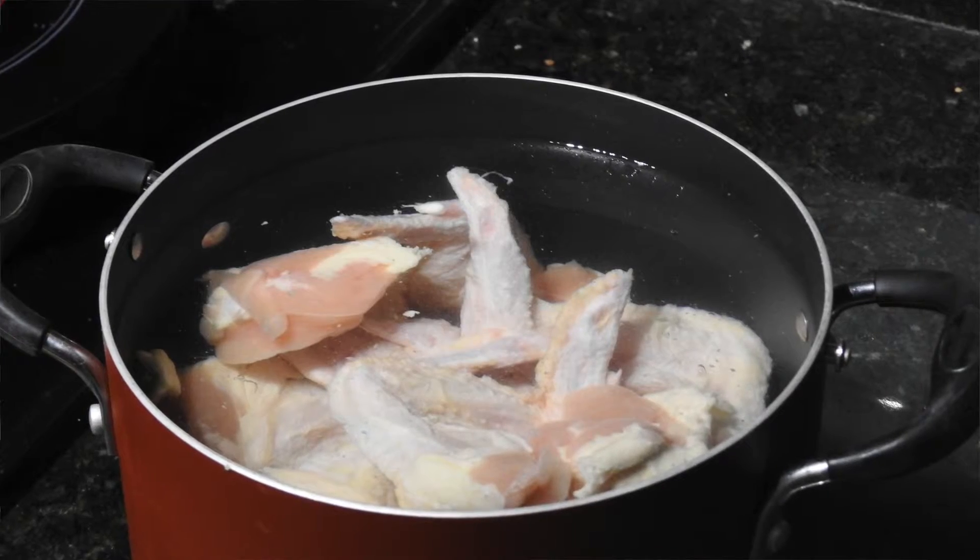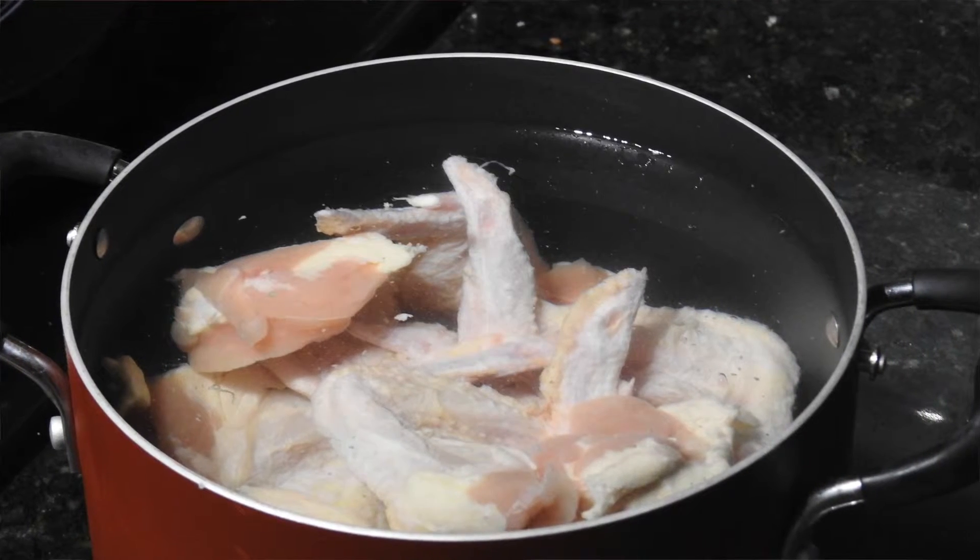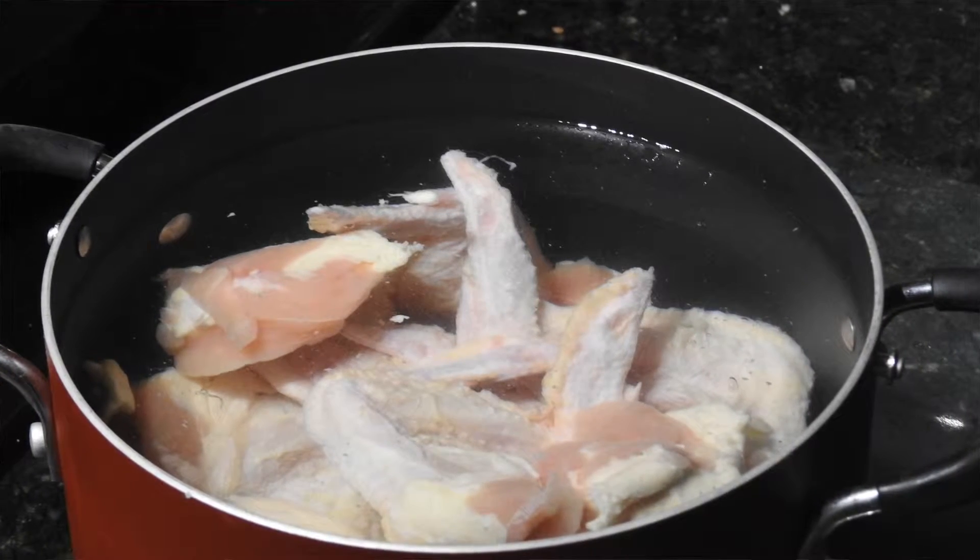Then I have some whole chicken wings that I have brined. There are all kinds of recipes out there for brining. Basically, what I did was a gallon of water and a half a cup of kosher salt — mix that up, pop the chicken wings in there for about an hour and then let them go. They can go longer if you like, and the sauce gets more flavorful the longer you let it go.